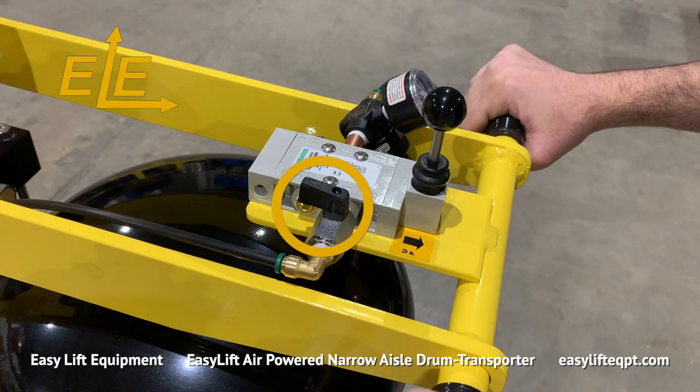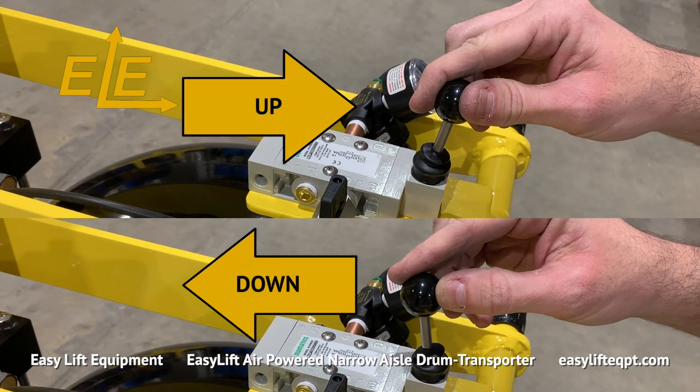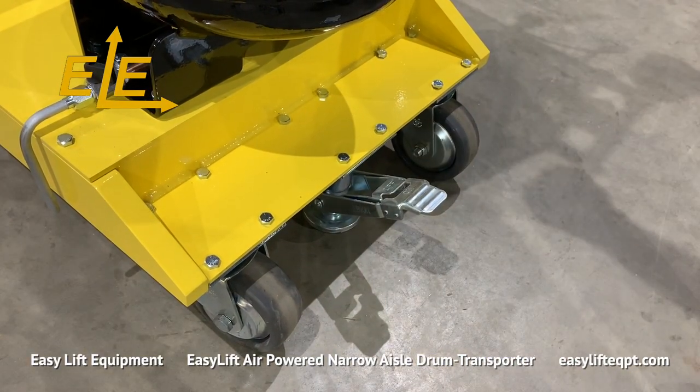To operate the lift and lower function of the transporter, first open up the air line to the cylinder. A single joystick control is used to raise and lower drums to a desired height. Once inspection is complete, disengage the floor lock and begin application.